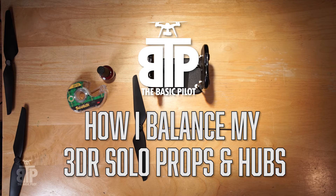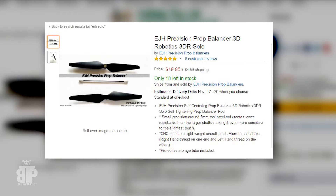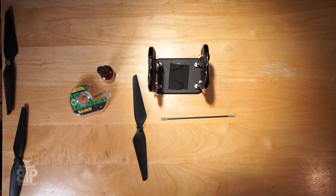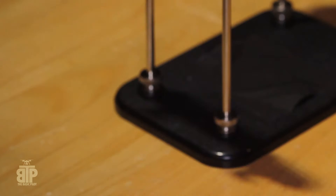In this video I'm going to show you how I balance my solo props, both hub and the blades. I'm using the Dubrow balancer and the EJH balance rod, both from amazon.com, some scotch tape — I know there are purists who don't use tape and like to sand their blades, but I do it the easy way — and nail polish I borrowed from my wife, which I'll use for hub balancing instead of super glue.